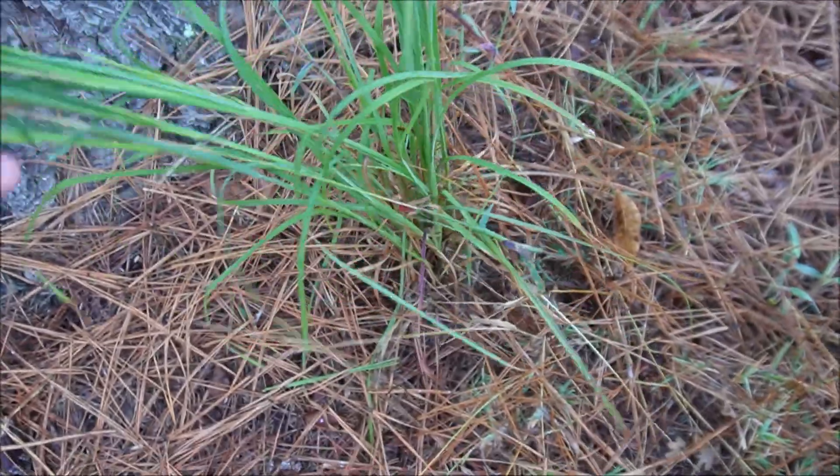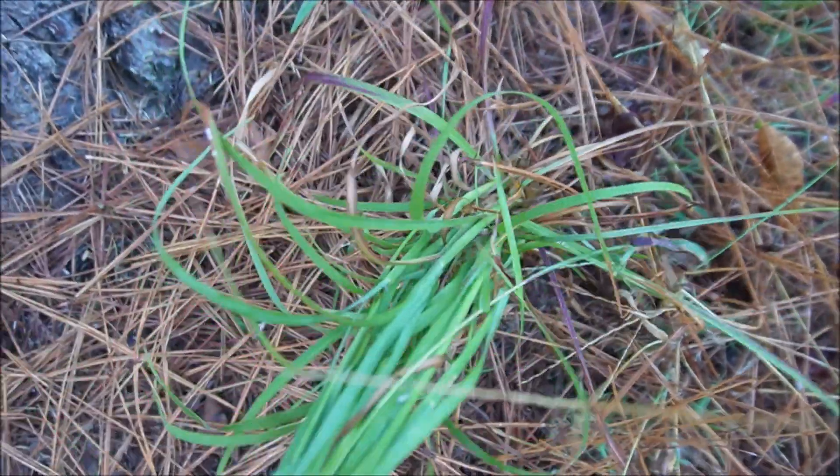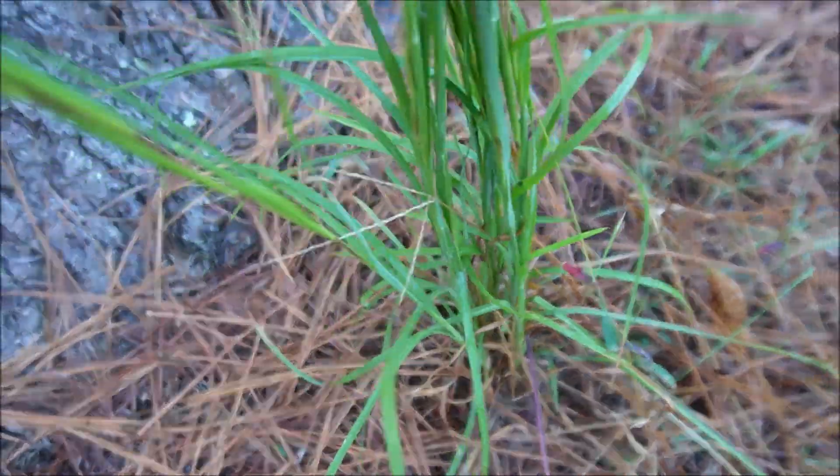This is one I just really don't like. This is broom sedge — now it's not actually a sedge. It's a very difficult weed to control in the lawn. I use a product called Blindside which gives pretty good results, but it is a very challenging weed.